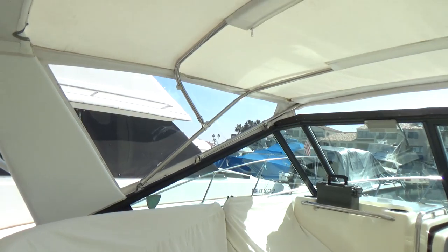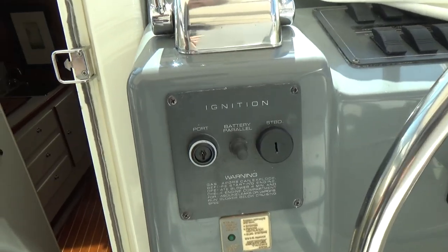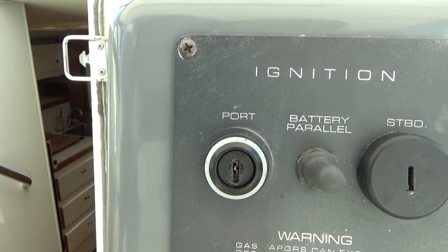Just going to give you a quick shot of that ignition switch issue. You can see it in there, broken off. The screwdriver worked perfectly to turn it on.